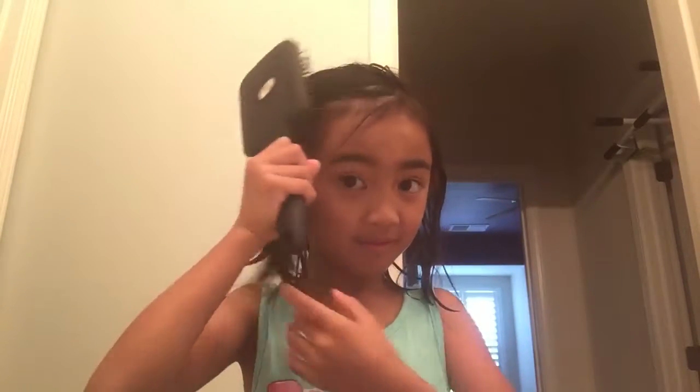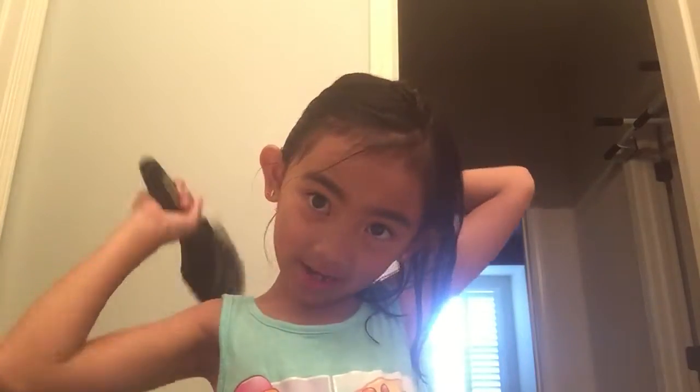Okay, now we're going to brush how I brush my hair. I just do this, and after I brush my hair I fix it. I haven't worn bangs in here.